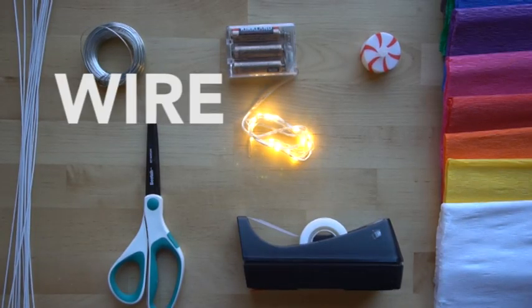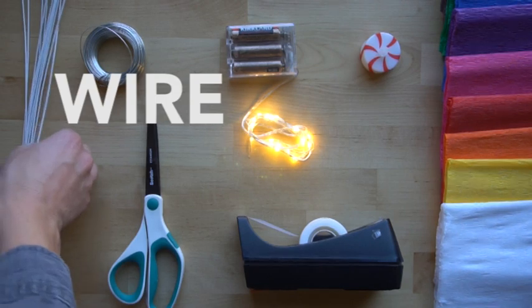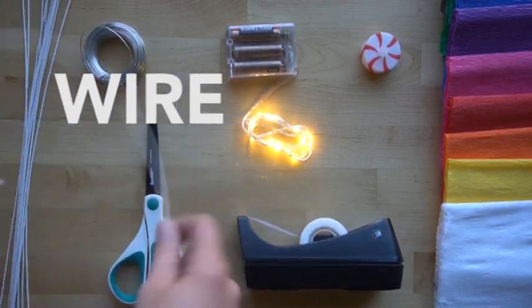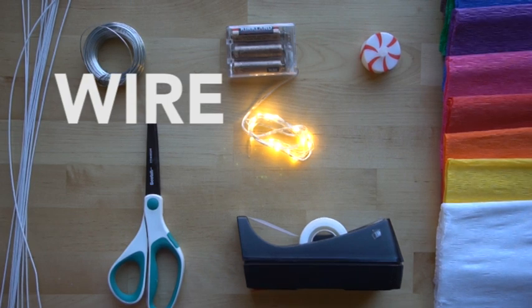These are the supplies that you need. You need wire, and I'm using 32 gauge wire. I'm going to be using this white covered wire just so you can see it a little bit easier, but it doesn't really matter what color it is because we're covering it with crepe paper. Just make sure it's about 32 gauge so that it's strong enough so that when we put the crepe paper over it, it doesn't just bend and destroy the sculpture.